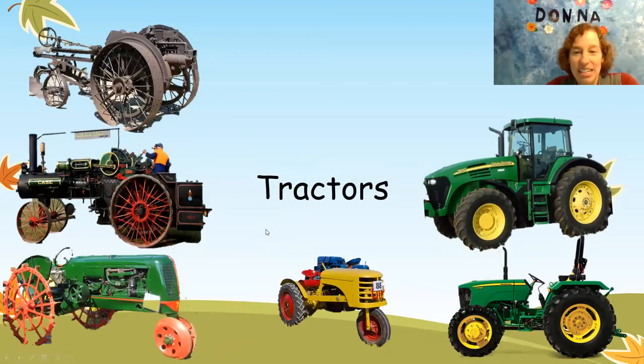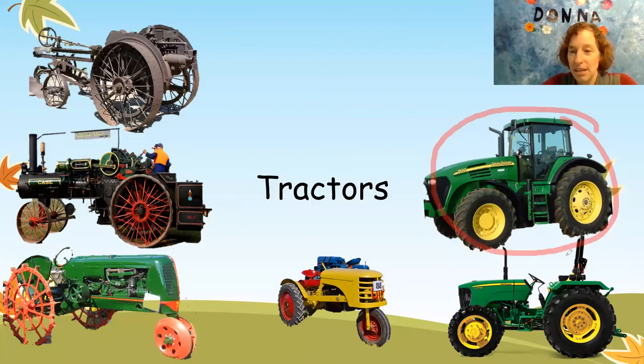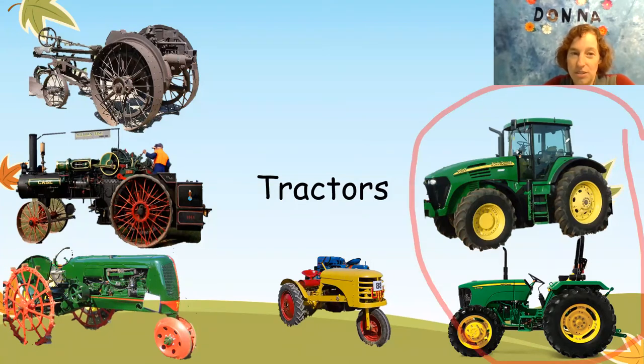And look at these — all sorts of tractors. I see three green tractors. Let's circle them: one, two, three. Which tractors do you see a lot of? I see a lot of these two tractors. The other tractors are really, really old.